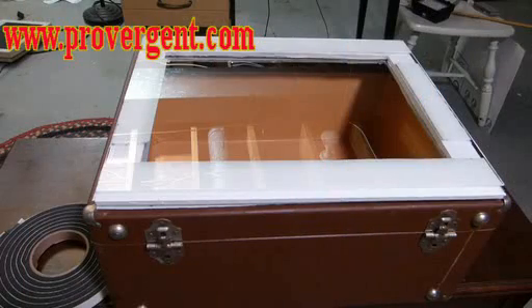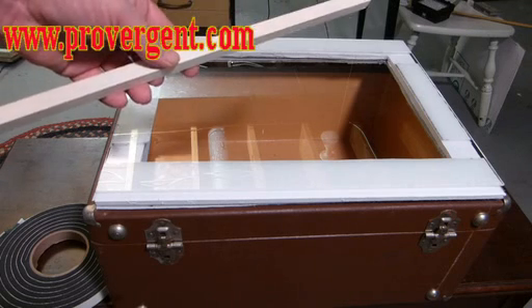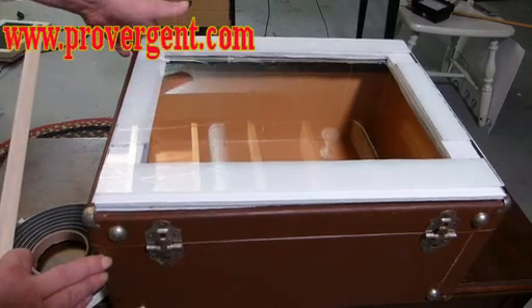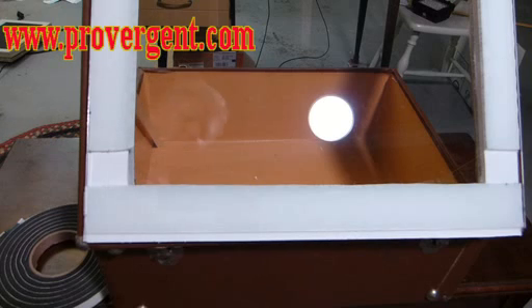The last step is to prop up your teleprompter glass at a 45-degree angle. To do that, we're going to use a wooden dowel. The length is easy to figure out: measure the depth of your lid and divide by two. In this case, my lid is 18 inches divided by two, leaving me a dowel rod of 9 inches to create that 45-degree angle. We lift the lid, put the dowel in, prop it up, and there we have our teleprompter glass angle.